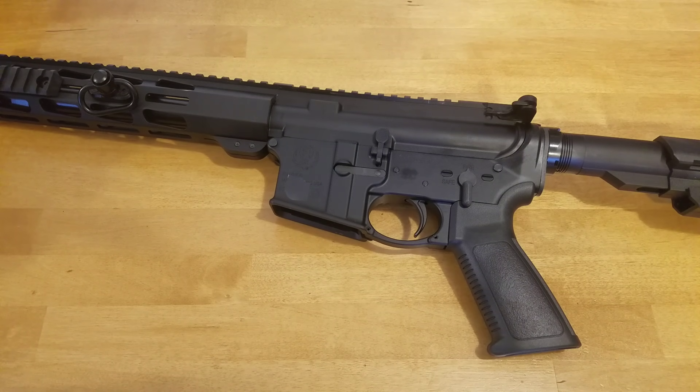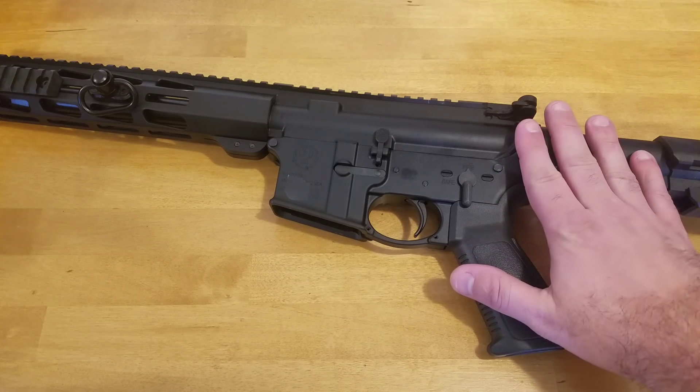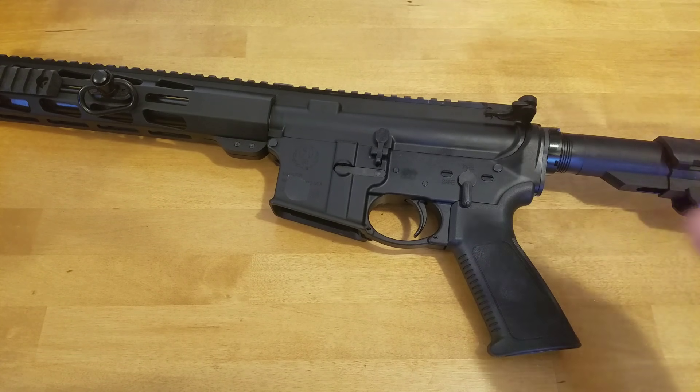Hey everybody! Today I want to take a look at something that's often requested, and that is, how do you convert your semi-automatic AR-15 to full auto?